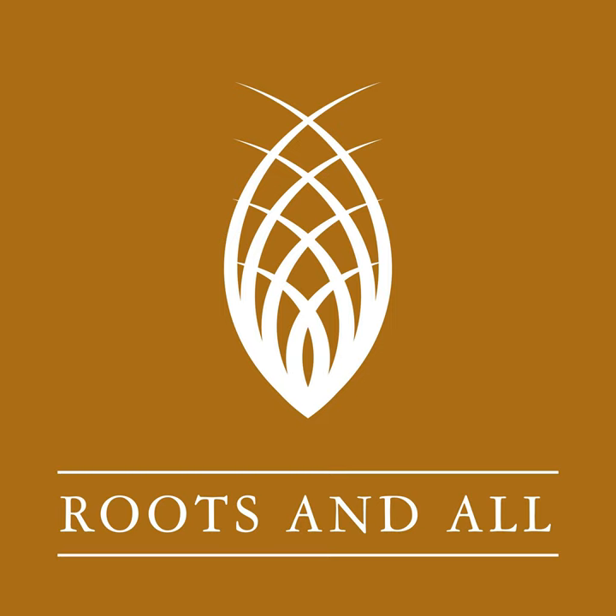You can download or listen to the podcast directly from the website www.rootsandall.co.uk, where you'll also find the blog and a newsletter sign-up for a weekly roundup of content plus the inside scoop on upcoming guests. You can also subscribe wherever you normally get your podcasts, email feedback to podcast@rootsandall.co.uk, and follow on Twitter, Facebook, and Instagram. Please also check out Patreon where you can make a one-off donation or monthly subscription to help support the work — even a one-off pound donation helps and will be immensely appreciated.